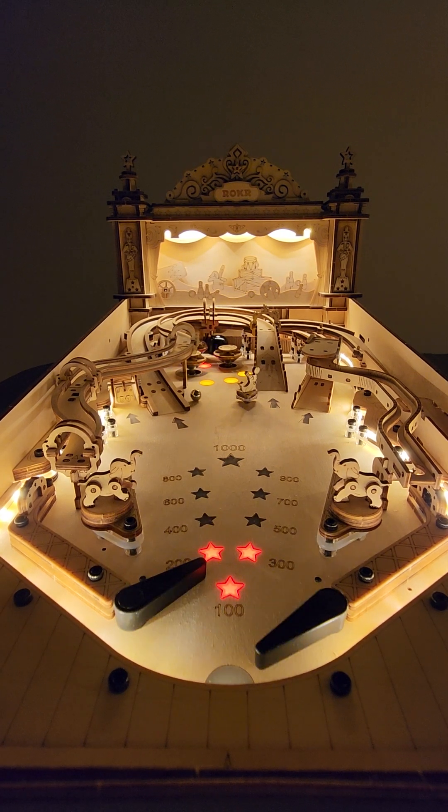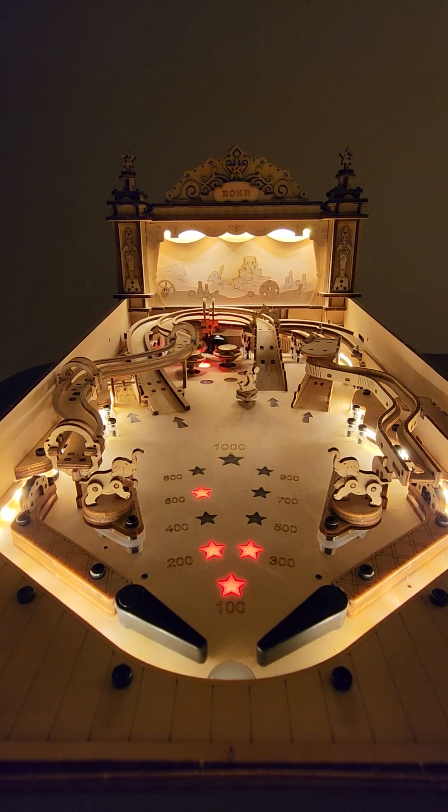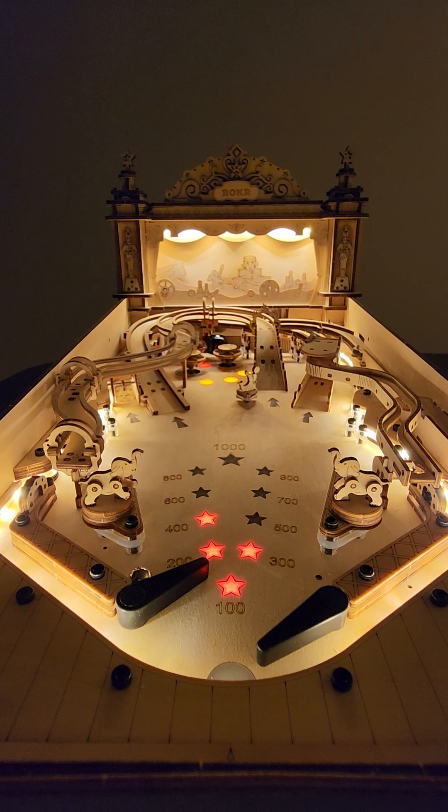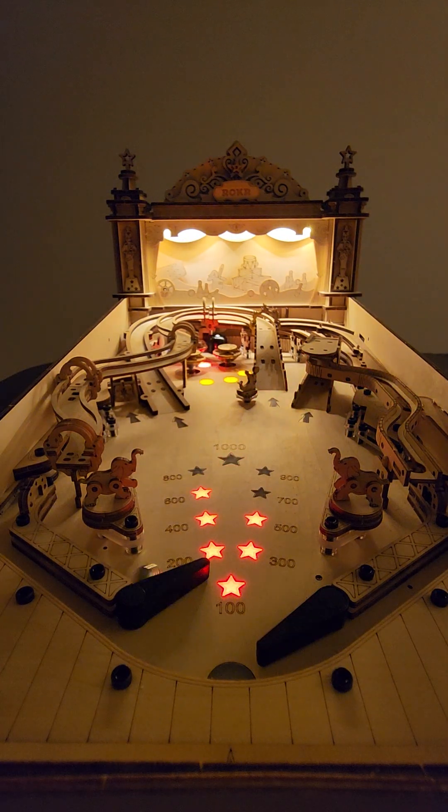Let's see — you can actually do a post pass on it as well. Check this out — full-on post passing! You can see this is a premium or LE configuration because it's got the invert ramp. The whole play field dims when you shoot certain ramps and shots. It makes a satisfying ding noise; does get held up a little bit here and there, but that's normal.